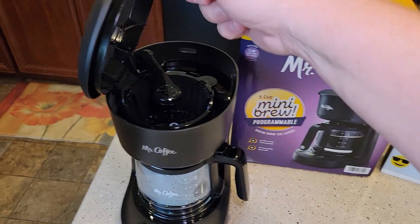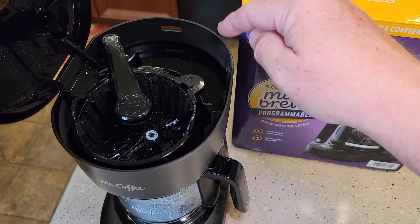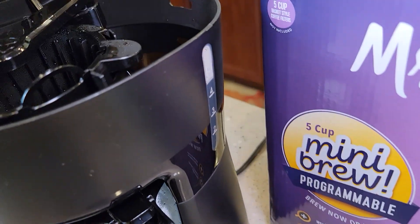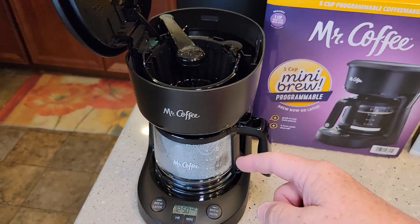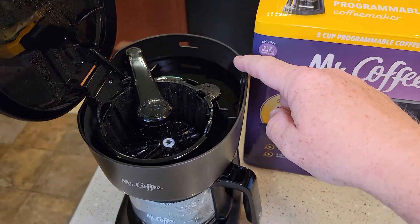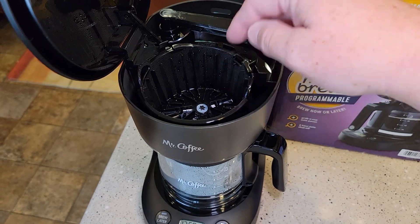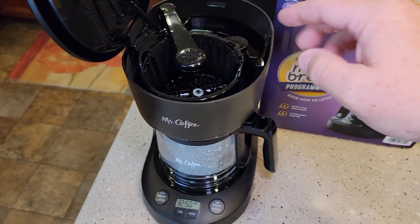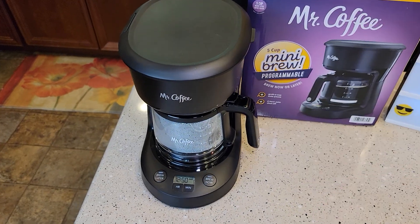The first thing you're going to want to keep in mind is, however much water you put back here is what it's going to brew. So I've got it almost to the 5 cup mark. If you only want 3 cups in the morning, just put enough for 3 cups. Put your filter and your coffee grounds in here, make sure your brew head's over, and close it. Now the coffee maker is ready to be programmed to start in the morning.